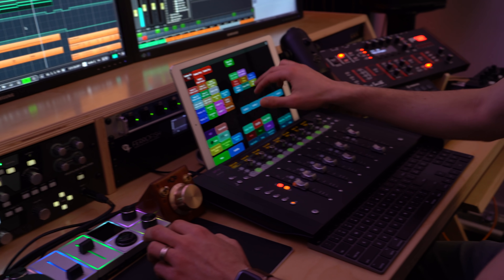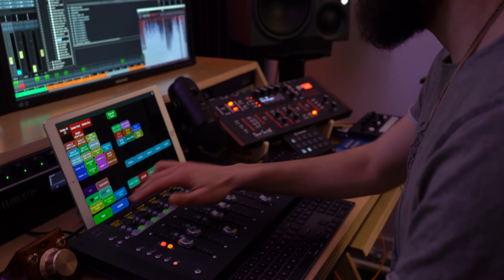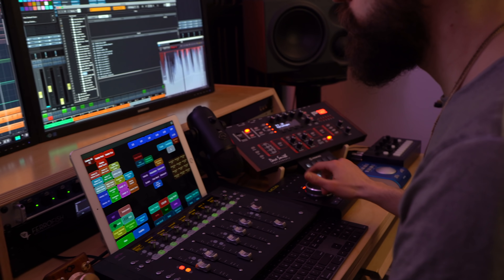I'm using a first-generation 12.9-inch iPad Pro sitting on an overpriced charging base by Logitech that has the right viewing angle for me, since I'm using the Avid Artist Mix. As a nice benefit, it charges the iPad through its smart connector, so I don't have any cables hanging from the side.